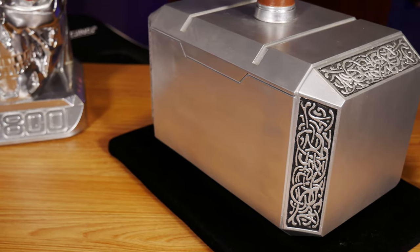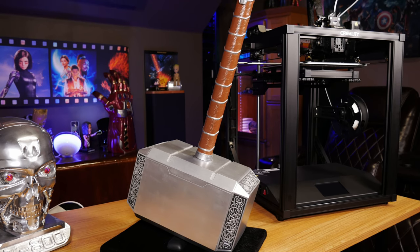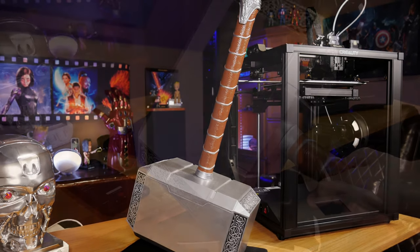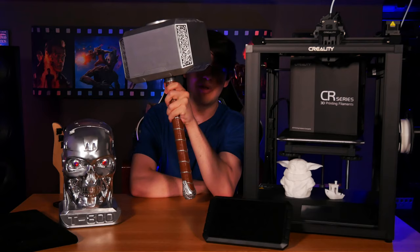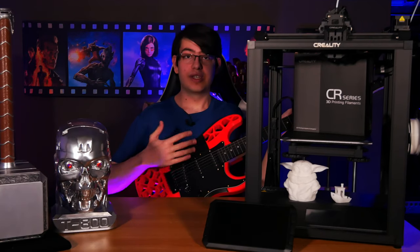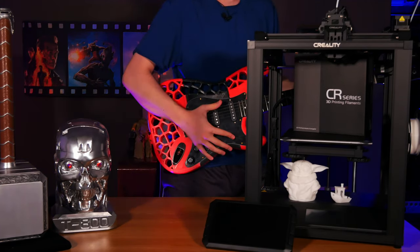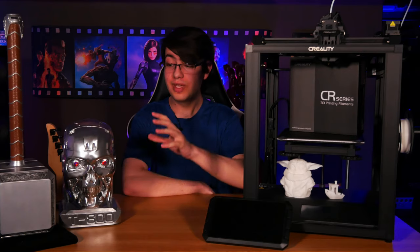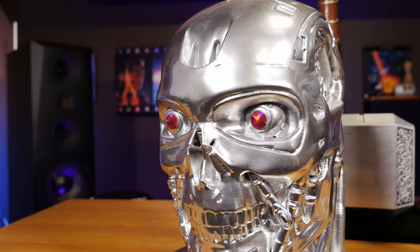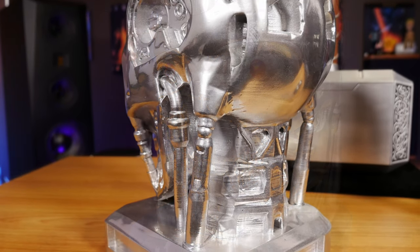For example, this Mjolnir hammer from the Thor series of movies was actually made using two Ender 3 3D printers and then painted using a variety of metallic and colored paints to accurately replicate the look of the actual hammer. We used a lot of plastic to make it so it's actually pretty hefty and it's held up pretty well over the years. I also made the body of this Stratocaster electric guitar on my Ender 3s, and this is probably my favorite example of just what's possible with 3D printing. Same with this Terminator T-800 head — it's just two pieces glued together and painted with a really nice silver metallic chrome paint, and it's been a really cool addition to our theater.